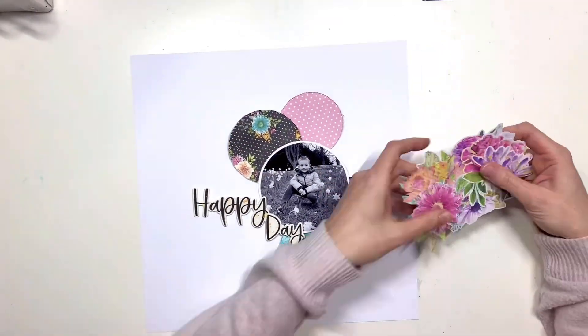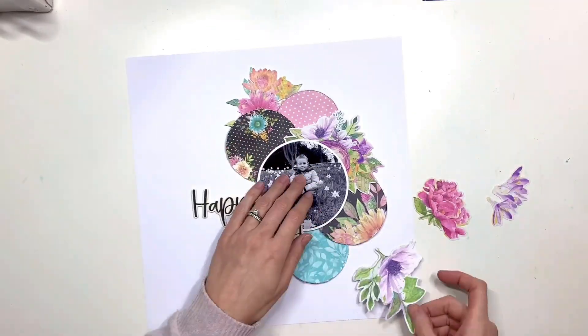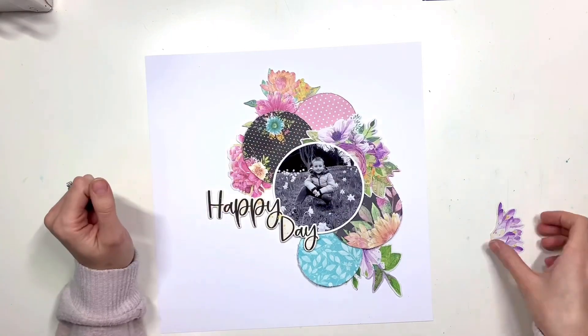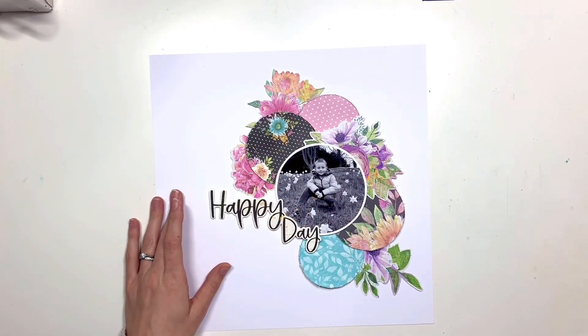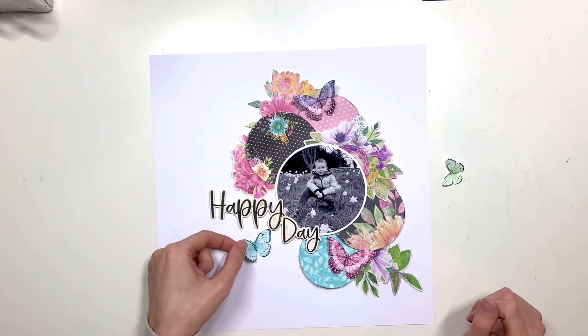I was really loving it but I couldn't decide which pattern papers to use because I loved them all. Quite often when this happens I go for circles or hexagons so that I can get several different papers on the layout without overcrowding it and making it look too busy. I've cut several circles, some slightly smaller than others, making sure that my photo was bigger than everything else.